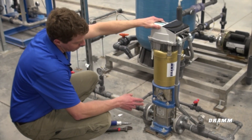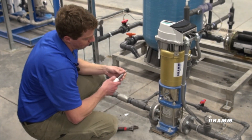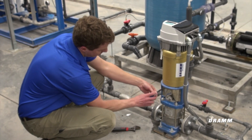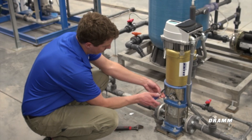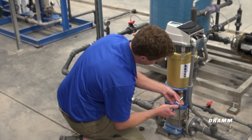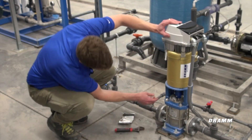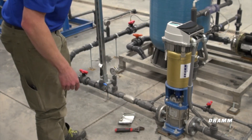If we want to look at the pump rotation, what we do is disconnect these two screws to pull this stainless steel cover off. Behind there, there's a blue coupling with an arrow. We'll jog the motor of the pump and watch that the arrow is spinning in the correct direction. You can see the arrow pointing in this direction — the clockwise direction of the motor.